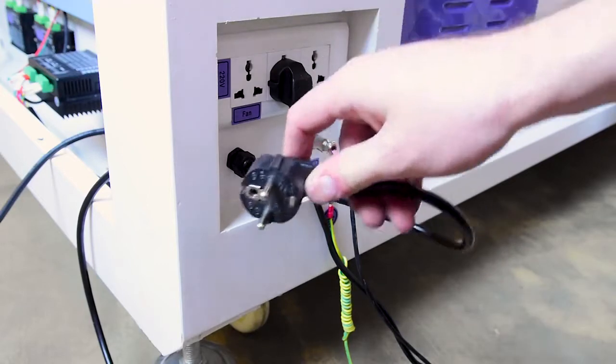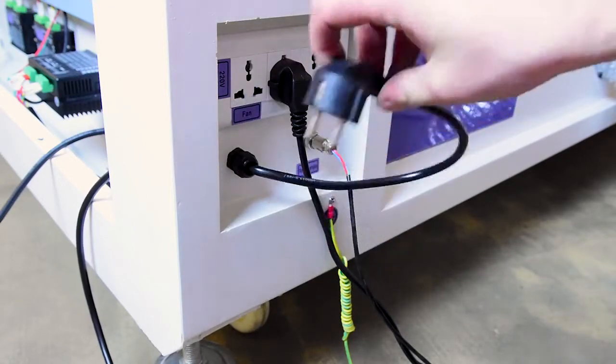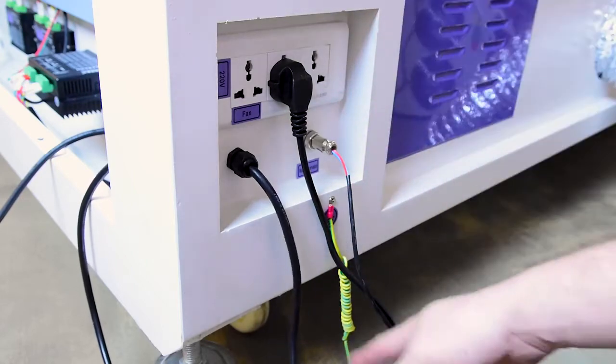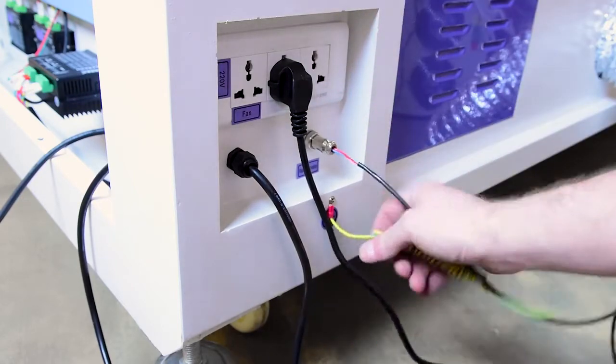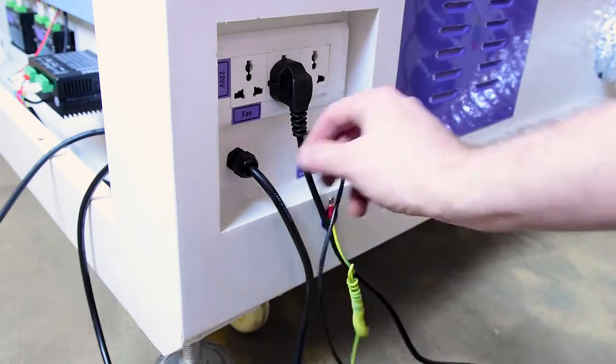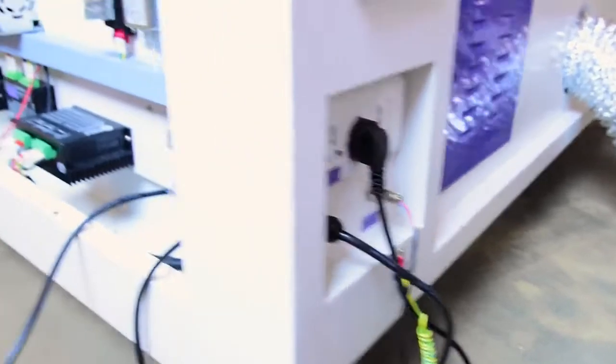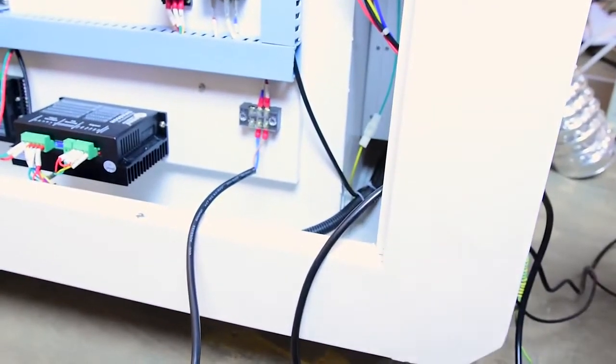The first thing we have to do with this laser is swap this power cord out. It's a European one — it's got no earth on it. They use a separate earth in China, so we need to get this with a UK plug and we need to get it earthed. We'll do that inside around here — they've got a nice little terminal block coming in which we can connect up.